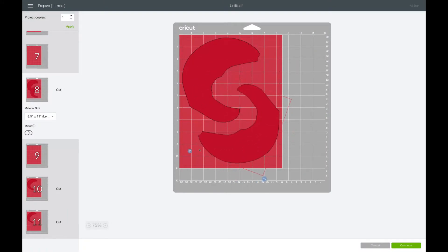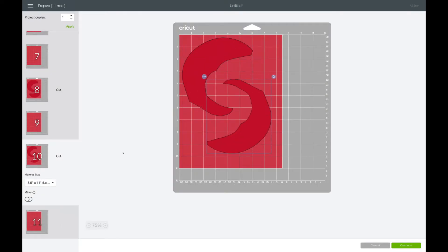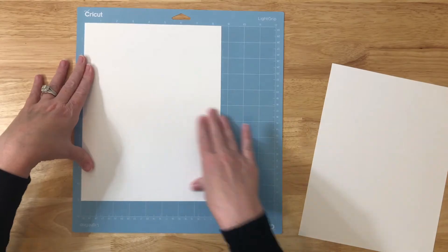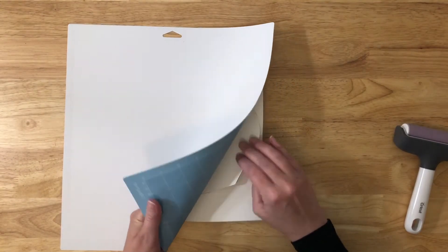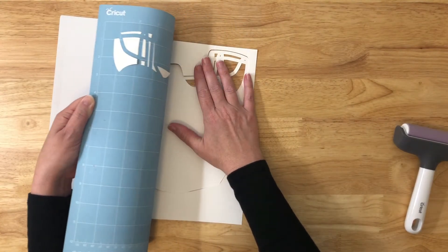I'll go ahead and cut the pieces out and come back and show you how I've assembled it. To cut the cardstock, place it on — I use a light blue mat and always a brayer. You'll have a lot better luck with your paper not slipping, thus getting rips in the paper if you use a brayer. If you don't have a brayer, you can roll it with something smooth — a rolling pin, maybe a soda can on the side. Really make sure that that paper is adhered to the mat well and you'll have a lot less ripping when working with paper.